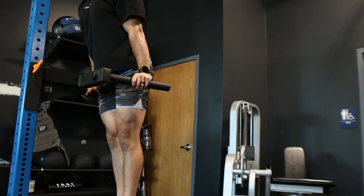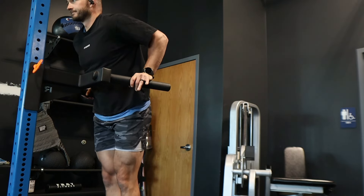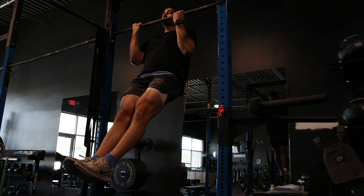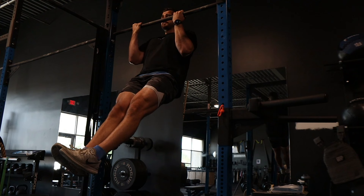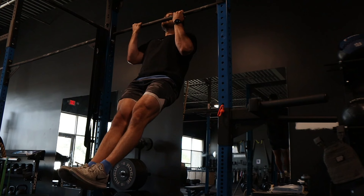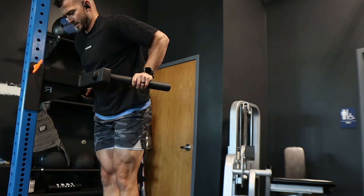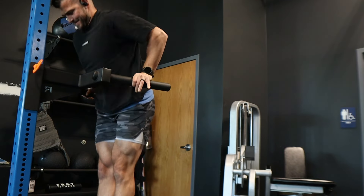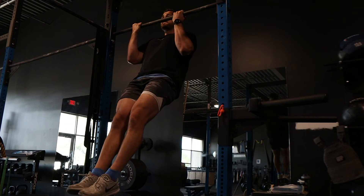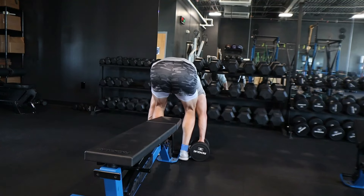For the primer, I did three rounds: sets of 10 on dips with a nice easy tempo on the way down, supersetted with a flexed arm hang — focusing on holding yourself up with your biceps. Your lats and core will work too, but it's a great way to get your biceps to fire. Both are good strength movements to prime the body, especially targeting biceps and triceps. You can also add weight over time as you get stronger on both.